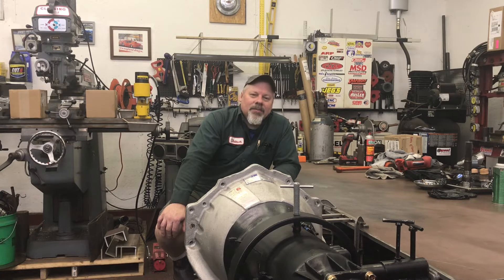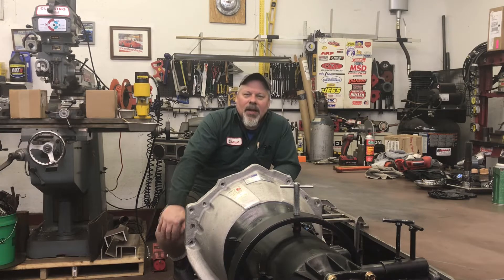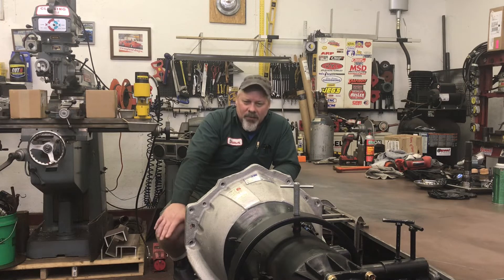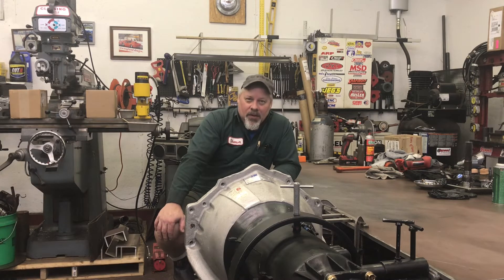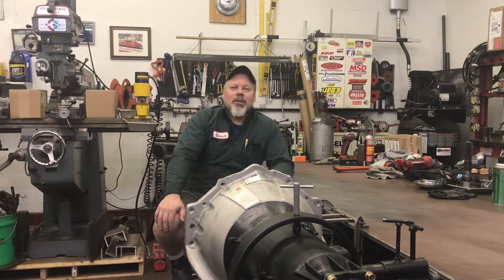He wanted it looked at, so I went and picked it up from the next town over and pulled it apart to see what was in there. You may notice the blue tag on top of the bellhousing — the red tag is the SFI number. The blue riveted tag made me pretty sure this was an actual JW-built transmission, so I called them specifically to ask what parts it came with when it left their factory, and whether you have to push the button to back up, because that's usually the first question people ask when I deliver one.